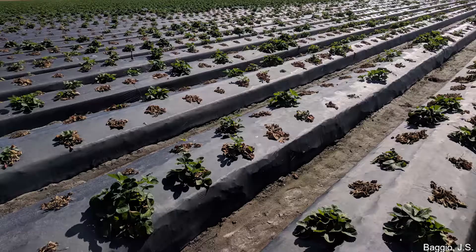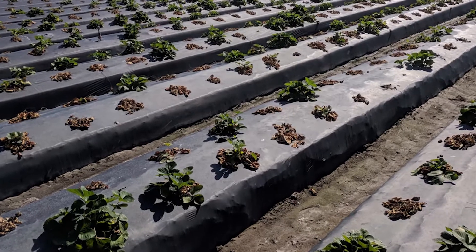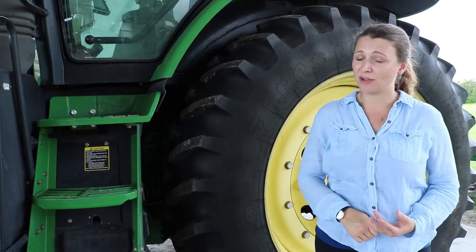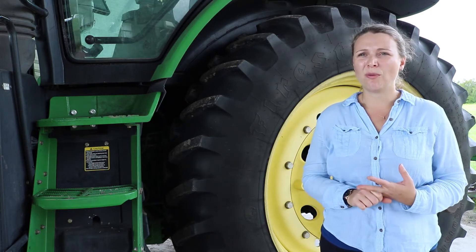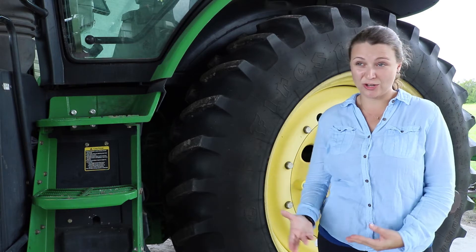It's interesting to point out that the favorable conditions for disease development are high temperatures, low soil moisture, and sandy soil — a pretty common situation in Florida strawberry fields.